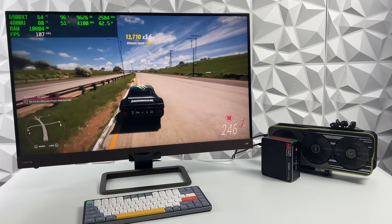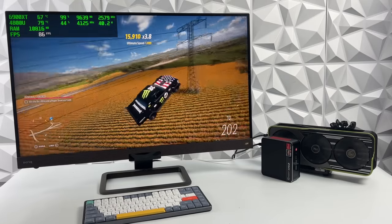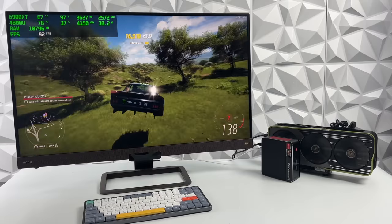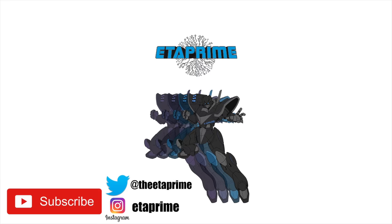It actually worked much better than I thought it would. But that's going to wrap it up for this one — really appreciate you watching. If you like these mini PC videos make sure you hit that subscribe button and turn notifications on so you know when I post the next one. Thanks for watching!